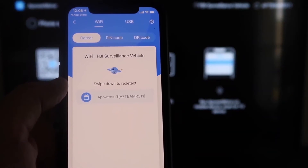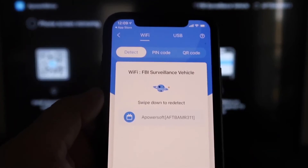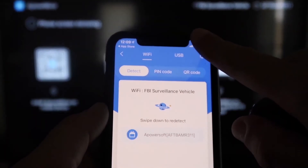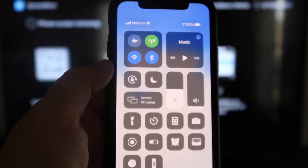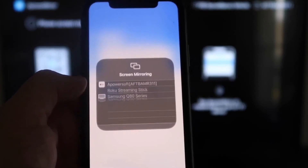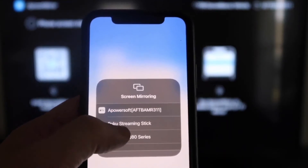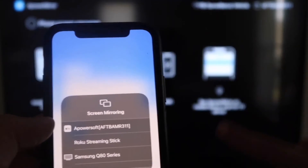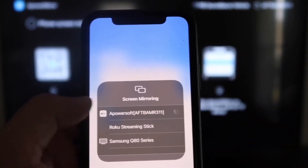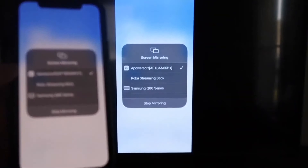Next, click the middle Mirror button and it'll search for your Wi-Fi network. It will show an icon that says APower Mirror. Then swipe down from the top right corner of your iPhone to bring up Control Center, and tap where it says Screen Mirroring. At the very top you'll see APower Soft, which is communicating with the app you downloaded on your Fire Stick — tap on that. It'll load up and you are now mirroring directly to the TV.